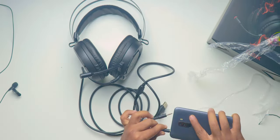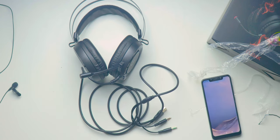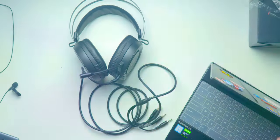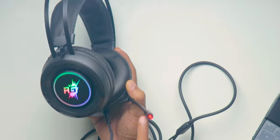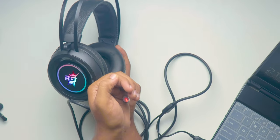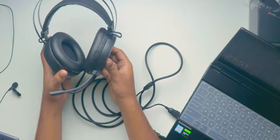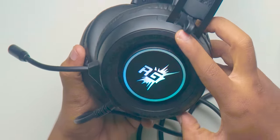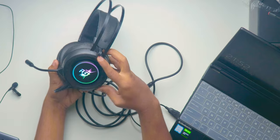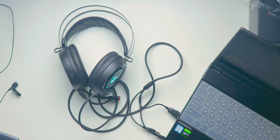Initially I thought I could use this headset on my mobile, but realized it won't work. So I grabbed my laptop and connected it to check whether they work or not. I connected it to my laptop and these are working fine. I never thought it would have an RGB light on the side of the ear cups, and if you observe closely, there is a light in the mic too. These lights are not customizable and shift automatically — you cannot adjust the speed either.